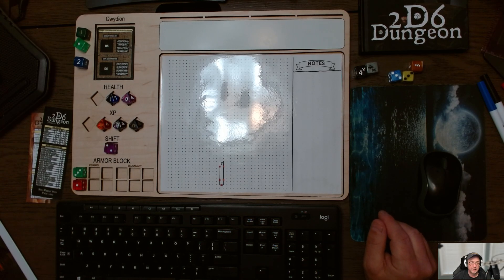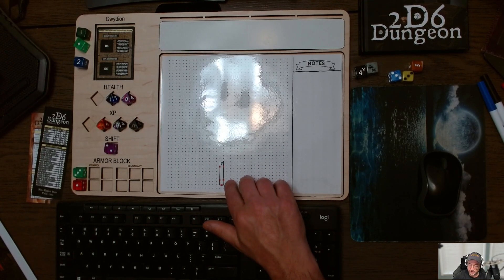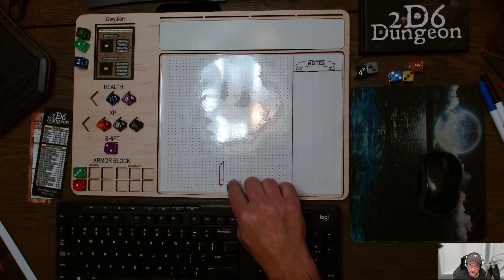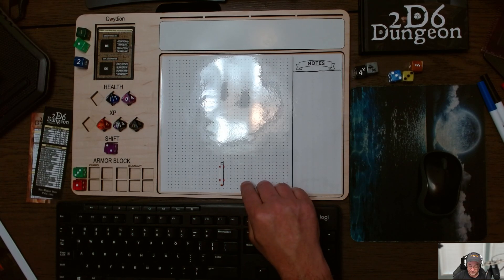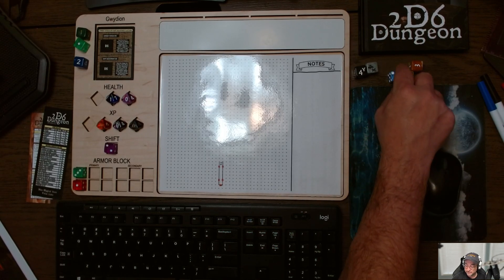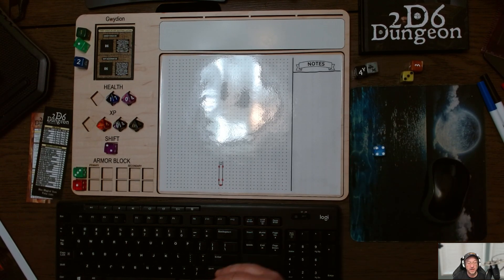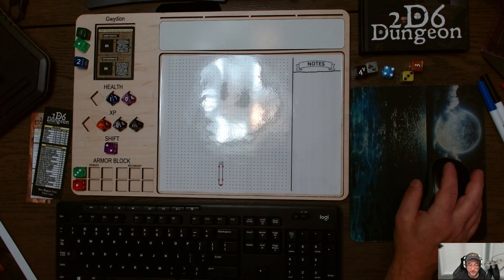When you first start in the Haunted House, the door closes behind you, you're locked in, and you have to figure out how to get out of the house. I'm using red markers to show where the doors are. We roll a D6, and if you roll a five or six, you have to roll on the Haunted Door Table. That's a four, so I don't need to roll on the Haunted Door Table — the doors just open.